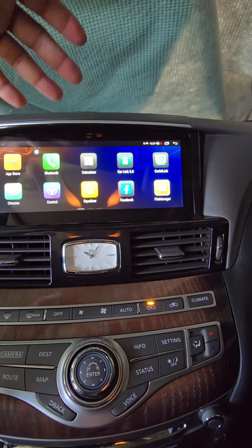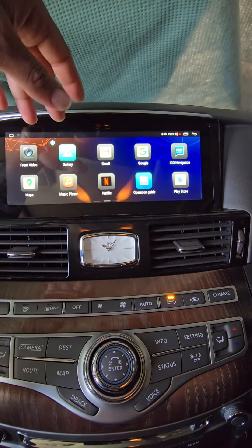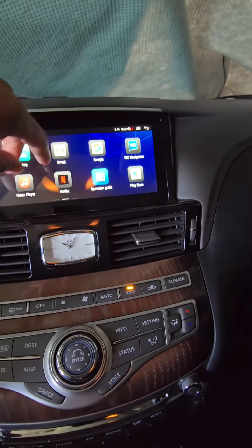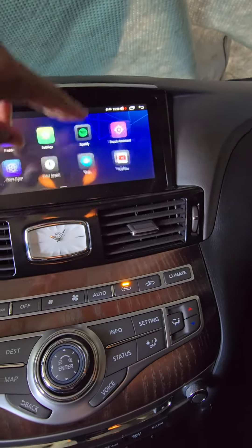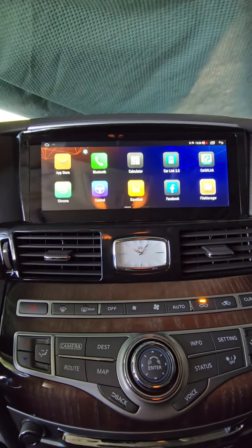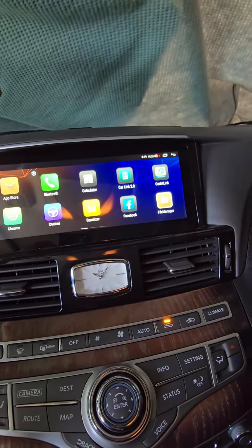I wanted to be able to have Apple CarPlay, Android Auto, all that good stuff, and this unit does it. It's got so much stuff it took me like 30 to 40 minutes before I could hook it up to my phone. I came out of a 2000 Dodge Ram that doesn't even have a radio, so going to something like this — oh my goodness. It's got Spotify, YouTube, Netflix — super fast, very responsive. Even the guys who hooked it up said it's one of the better ones they've seen. I got this off Amazon — link is in the description — with a two-year warranty.